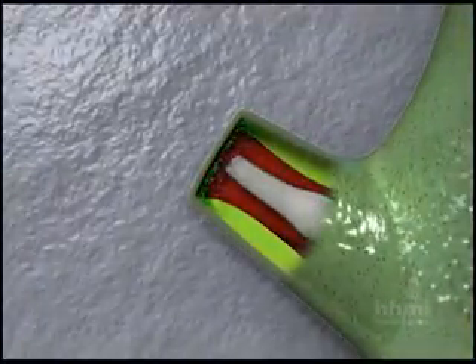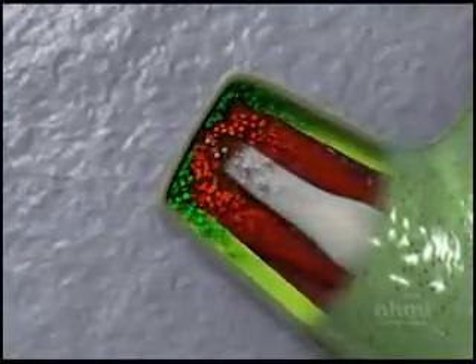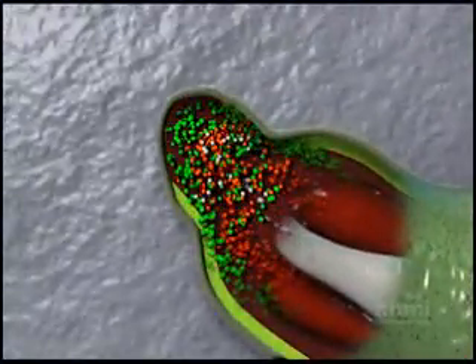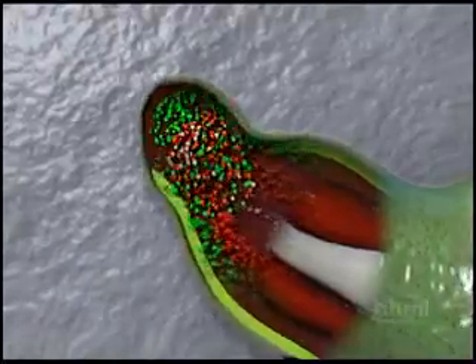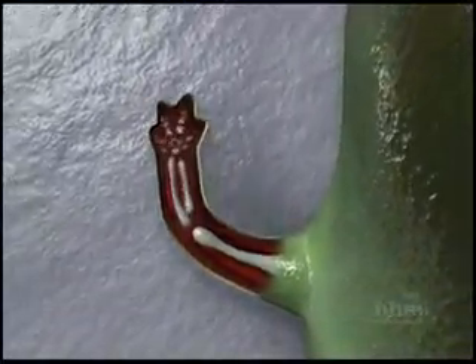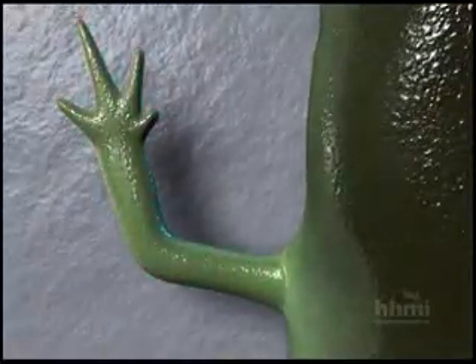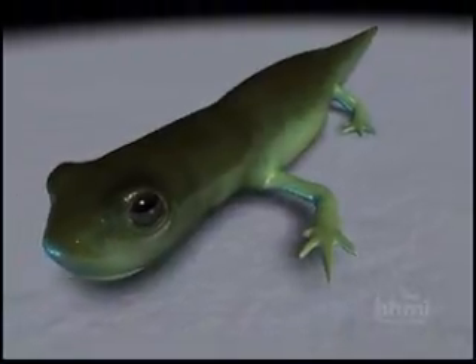Now we're watching what the salamander can do that we cannot do. Cells are streaming out of the surrounding tissues into the area of the wound and forming what we call a blastema, which is a group of undifferentiated cells that are, in fact, really just like stem cells. They're multicolored because they come from skin, from muscle, and even from cartilage. And these have a miraculous memory of what they used to be and are able to form a perfectly functional limb.